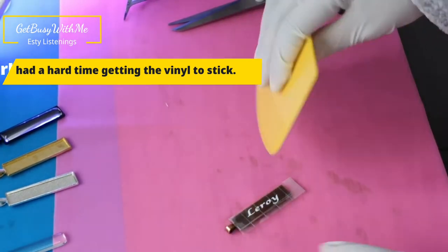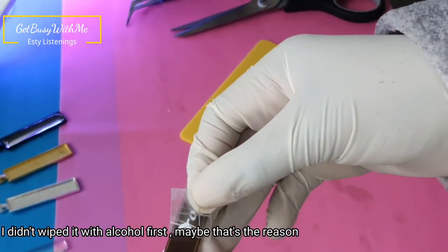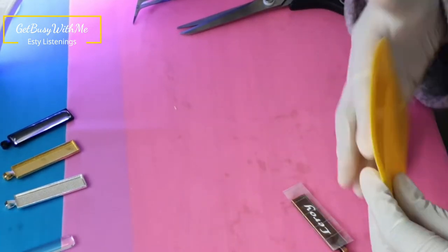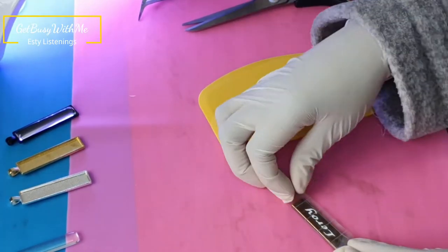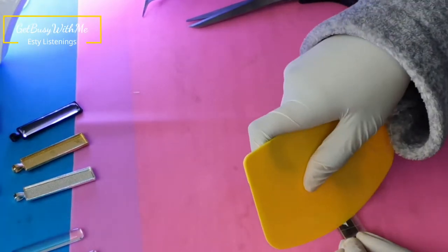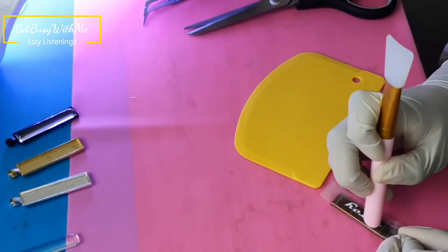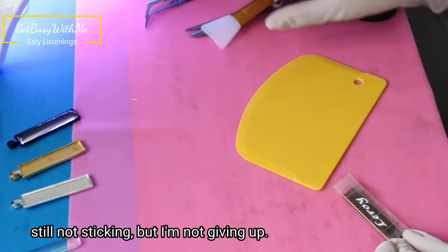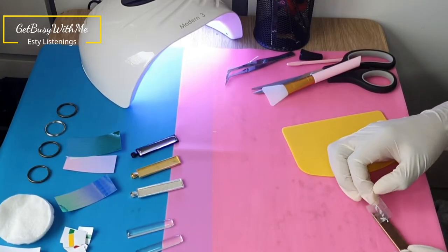And this is why — the name is not sticking on the keychain. I think this is because I didn't wipe the surface off before I put the vinyl on. So later on in the video you'll see me wiping off each keychain before I apply the vinyl to it.